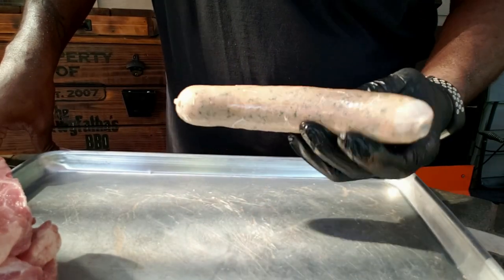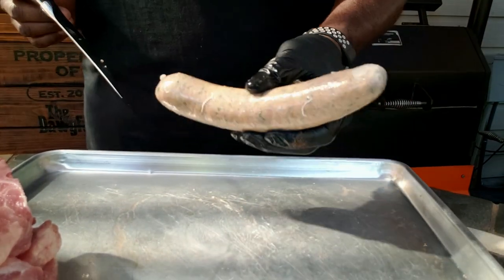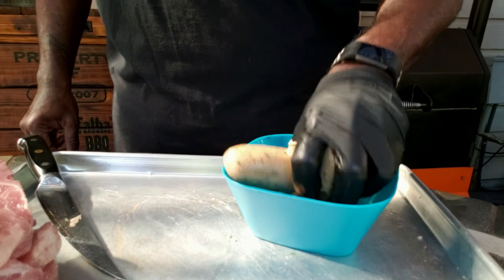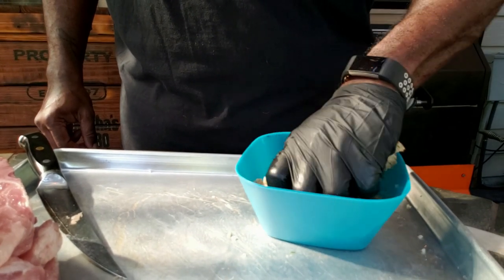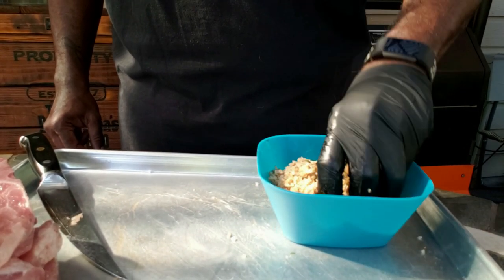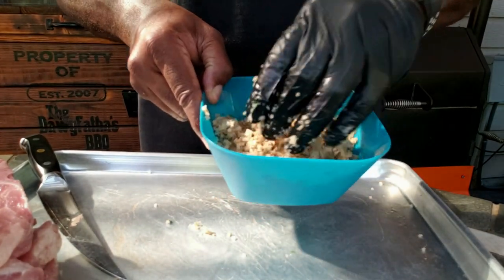We've got the pocket cut and some seasoning inside. Now for the boudin — I got this from a buddy of mine who has a restaurant called Black Iron Barbecue. This boudin is made by Ruffino Meats; really good boudin, awesome flavor and aroma. I've got it in a bowl here and I'm just breaking it up, and then we're gonna go ahead and stuff these pork chops with it.